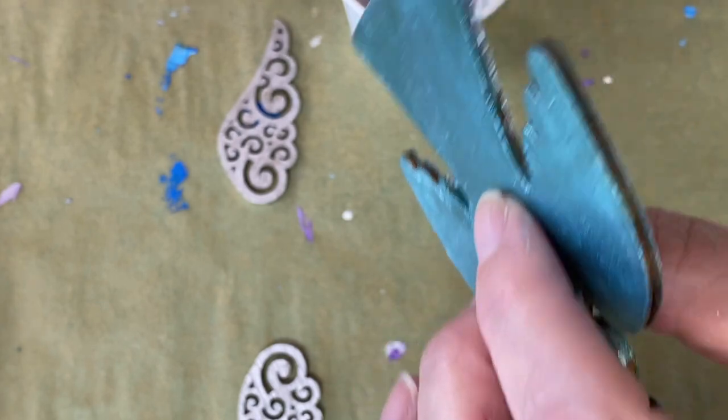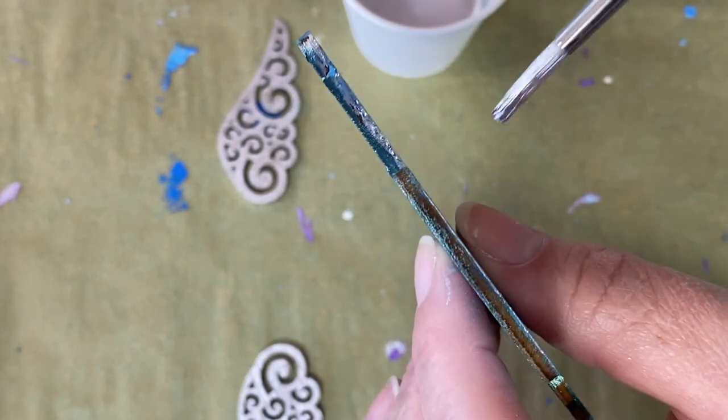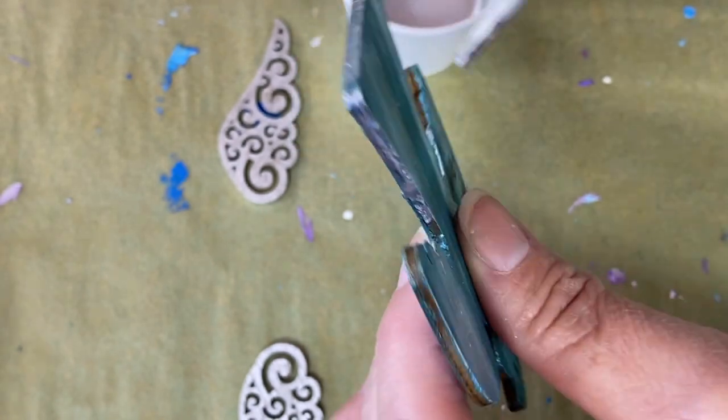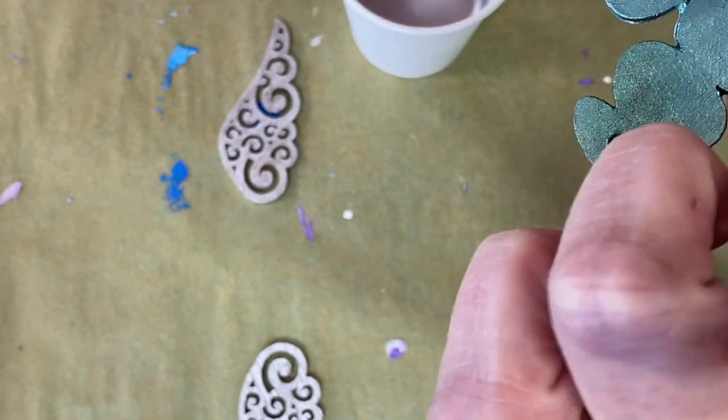The kids are all in, which is not something they normally do. Usually the artsy-craftsy stuff — as they call it — they say, 'Mama, that's your thing, you do that.' They're totally into games and computers and stuff; they're not into doing the crafty stuff.